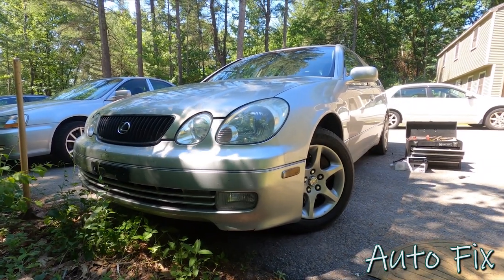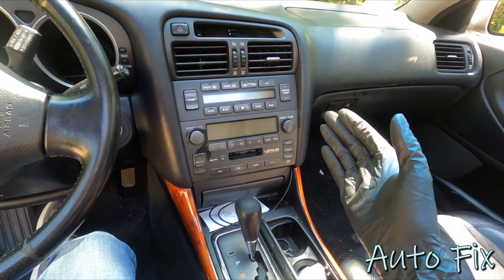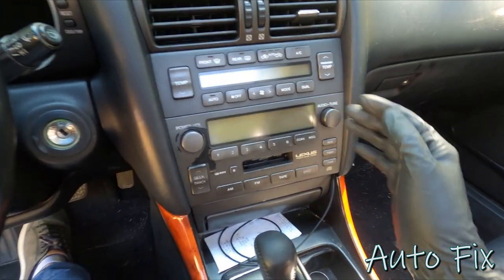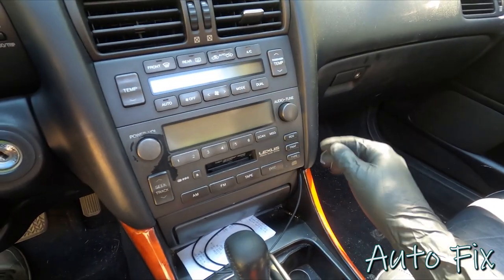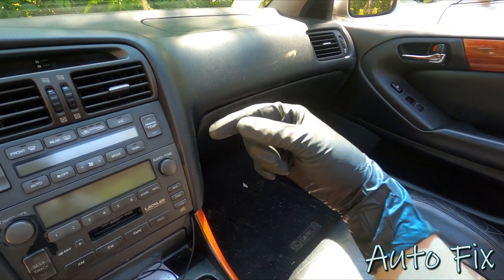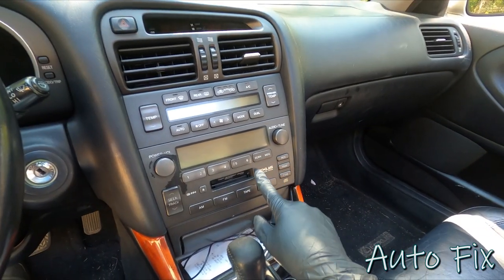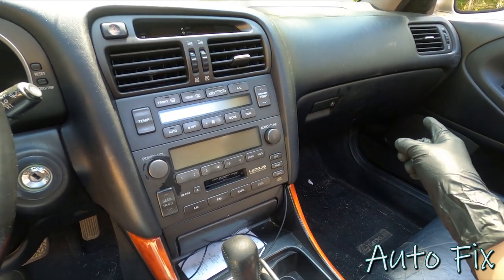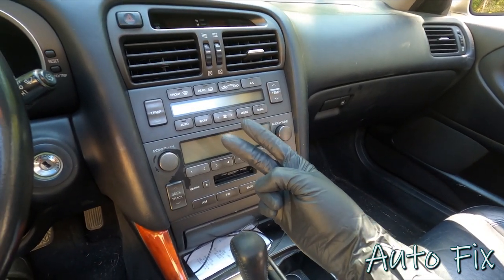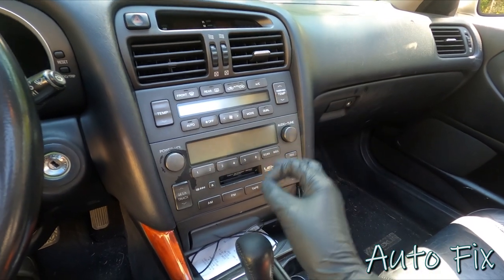The first thing you want to do is figure out if you have a factory amplifier or not. In my case I do - this head unit does not amplify any sound, it just takes the signal whether it's the radio, tape, CD player, or whatever, and sends it to the amplifier which is behind the glove box, and then it goes to the speakers and the factory sub. You can't put an aftermarket head unit in and wire the speaker outputs to the factory amp because then it's double amplified, which will be extremely distorted.